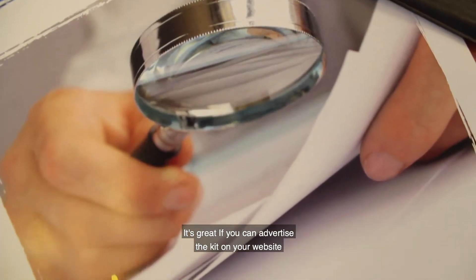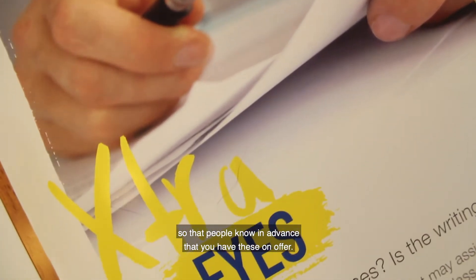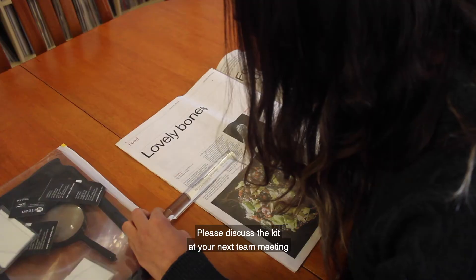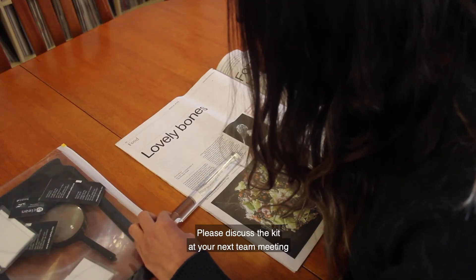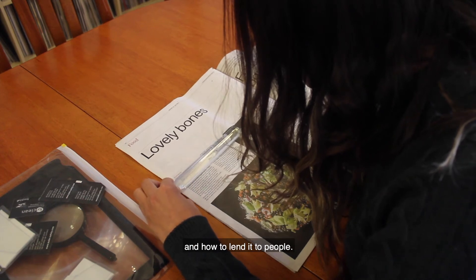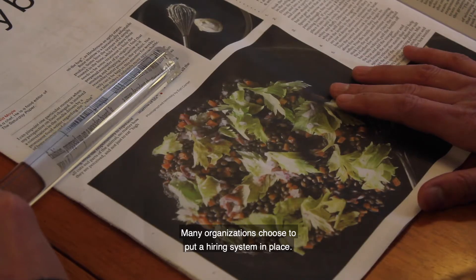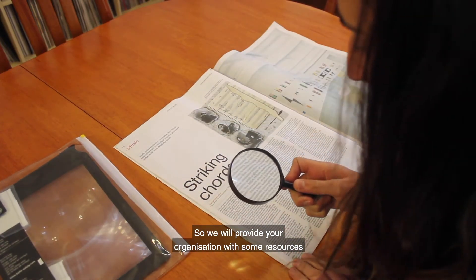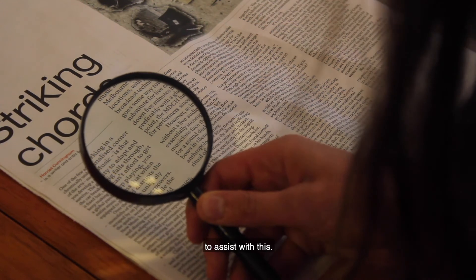It's great if you can advertise the kit on your website so people know in advance that you have these on offer. Please discuss the kit at your next team meeting so that everybody knows where the kit will be kept and how to loan it to people. Many organisations choose to put a hiring system in place, so we will provide your organisation with some resources to assist with this.